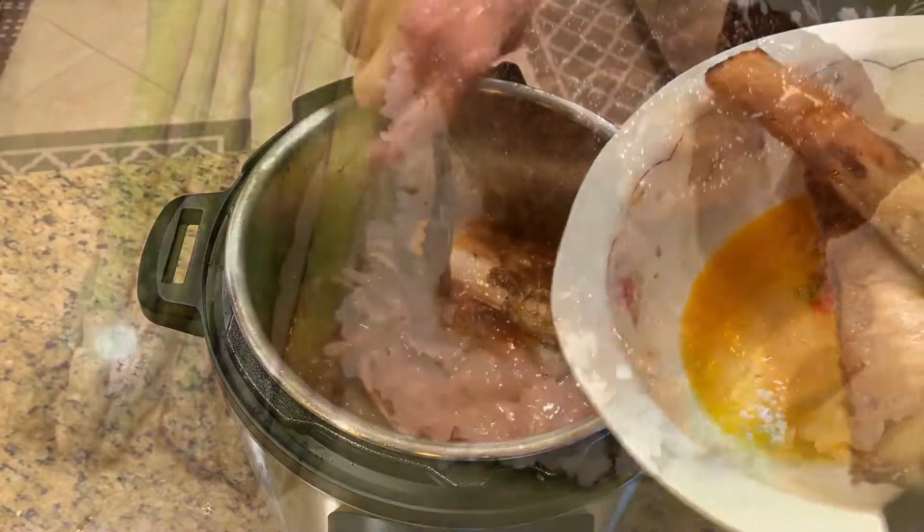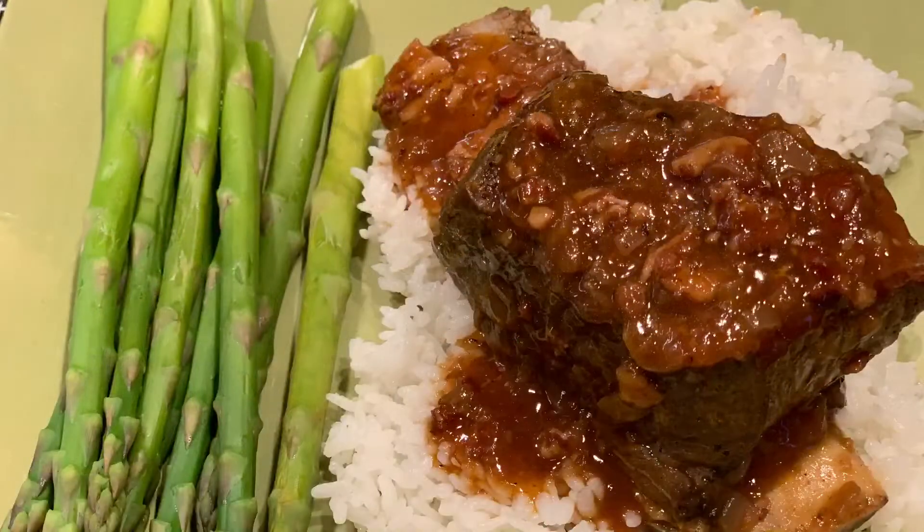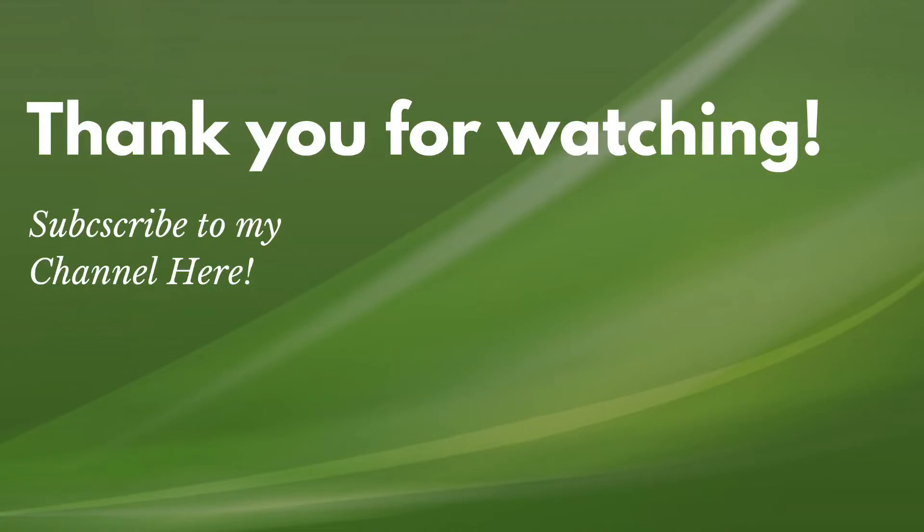And there you have it — beef short ribs in the Instant Pot! If you enjoyed this recipe please give my video a thumbs up and comment down below. If you'd like to see more of my videos please hit the subscribe button and turn on your notification bell to be informed when my next video is available. Thank you for watching — see you next time, bye-bye!